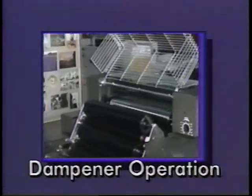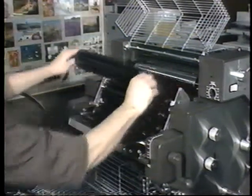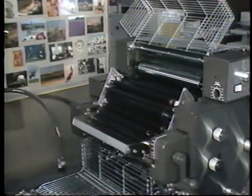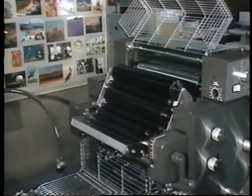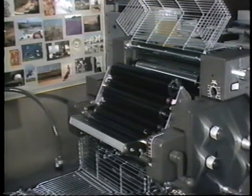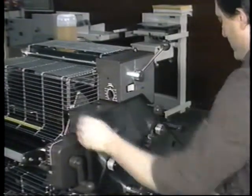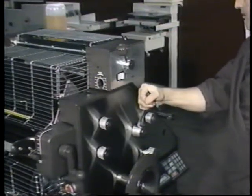Now Joe, let's turn our attention to the operation of the unit. We will operate the dampener in the segregated mode by removing the rider roller from the upper bridge. You should note that the Aquamatic oscillator is in contact with the dampener form roller only. We are also using the polyurethane form and metering roller to control the water for SilverTech, E-Stat and metal plates. You will notice the sequence of operating the dampener: the lever goes from night latch to off, then to on, then the ink form rollers go on.